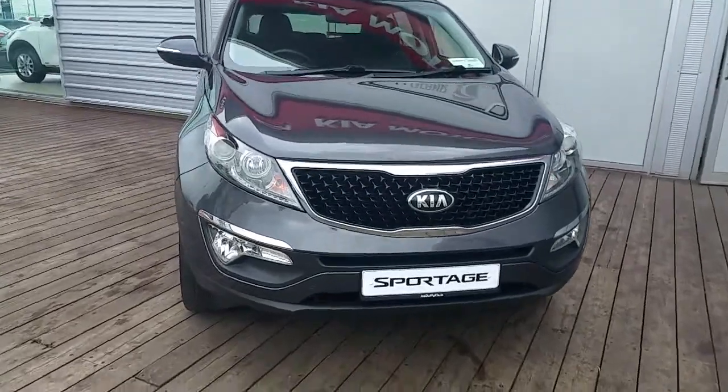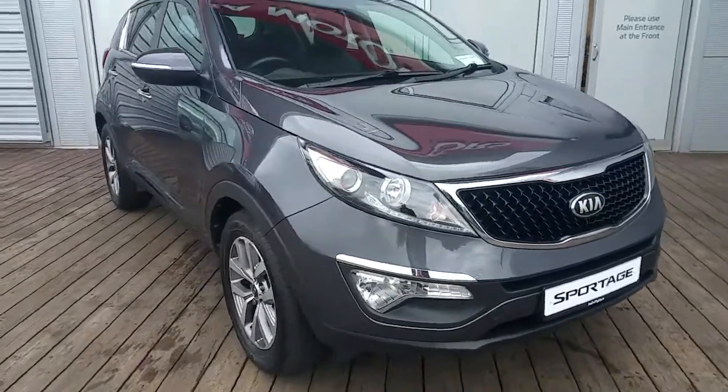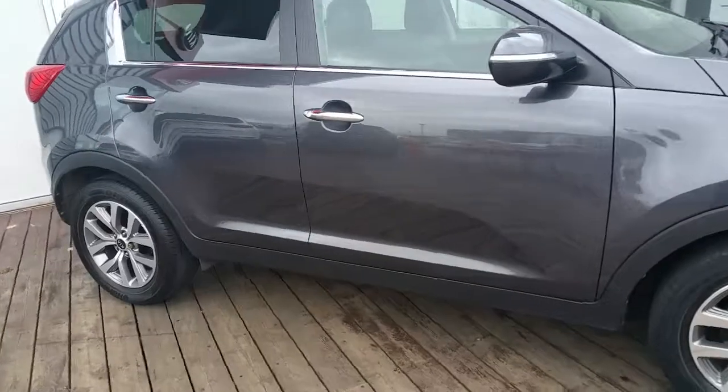Hi, Calvin from Kia Joe Duffy. I'm going to give you a short presentation today on this Kia Sportage presented in dark grey metallic paint.